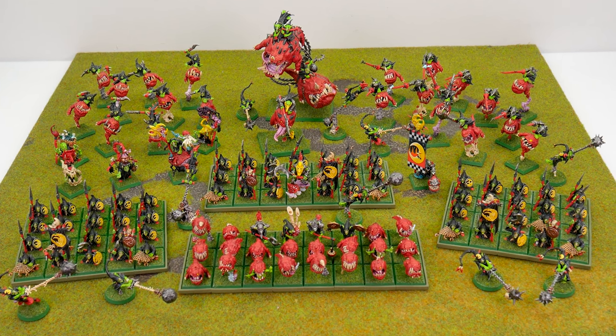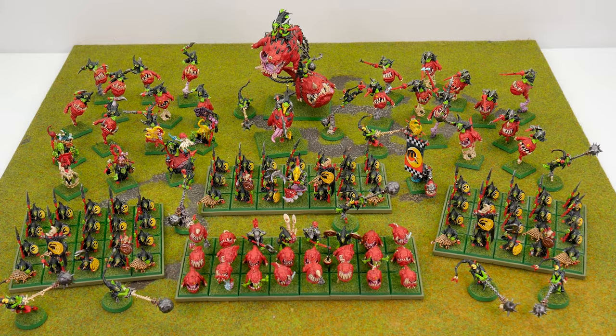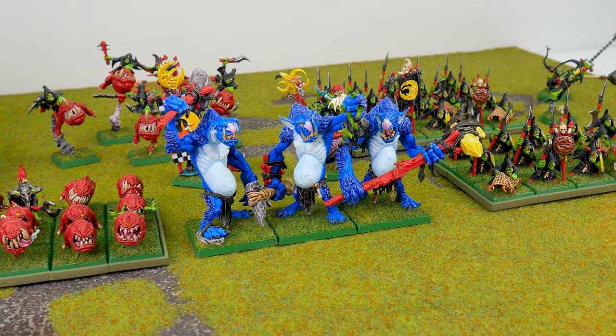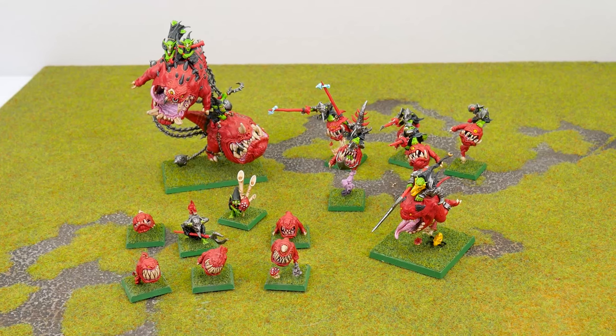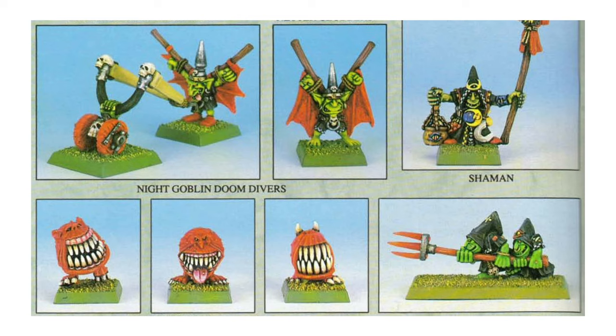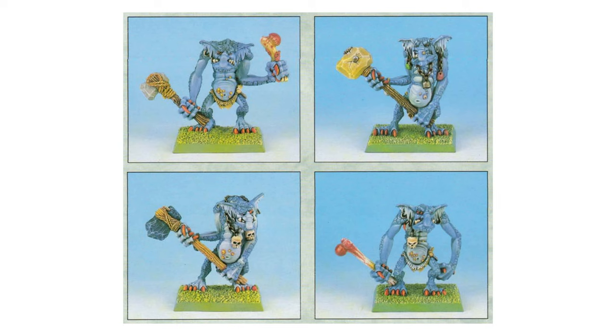I recently finished building and painting an army of night goblins for the Old World, and something I've wanted to add to it since is a unit of stone trolls, which I'm going to do in this video. Because I went for a nostalgic retro look for my night goblins, based on how miniatures were painted in early editions of Warhammer Fantasy, I'm going to be doing the same with my stone trolls.